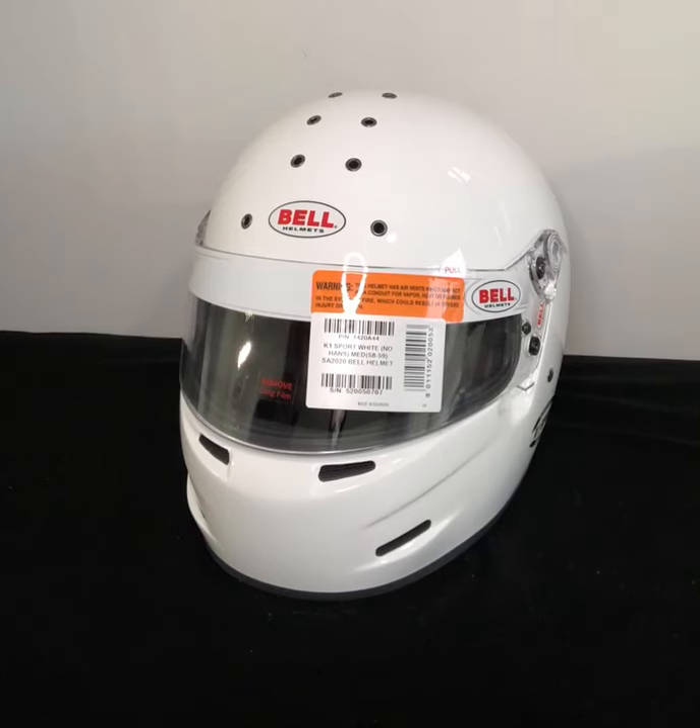Hello everyone, Michael from Craig Motorsport & Cart here to give you a quick overview of the Bell K1 Sport SA 2020 helmet. This is one of the first helmets made available from the SA 2020 release that we have in stock, the other being the Bell M8 helmet as well as the K1 Pro and the RS7.